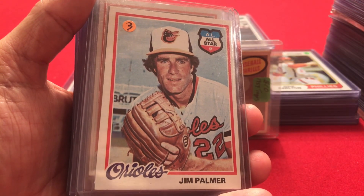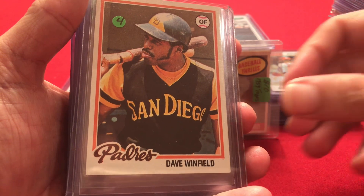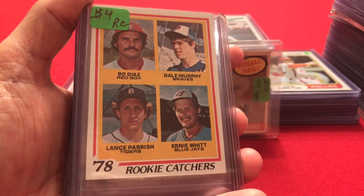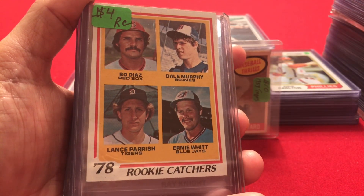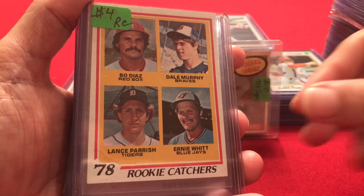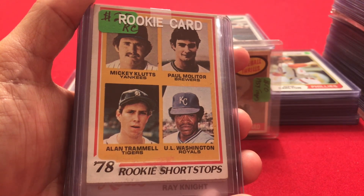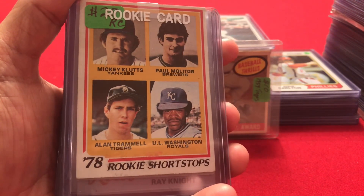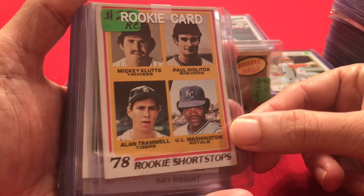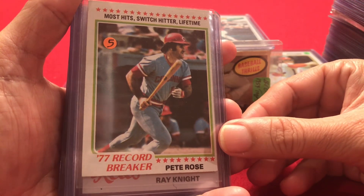Now into 1978: Jim Palmer, Dave Winfield, Mike Schmidt. Some rookie cards — a Dale Murphy rookie card, he's one of four players on this card, and Lance Parrish was also on it. Then we have a Paul Molitor and Alan Trammell rookie card on one card together — there are some black marks through it, but it's good to see both of them. Another Pete Rose Record Breaker: Most Hits for a Switch Hitter Lifetime, 1978.